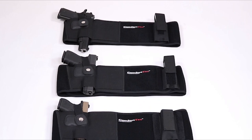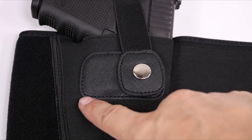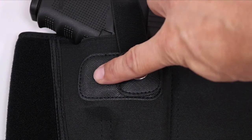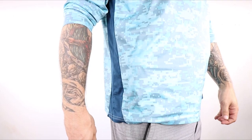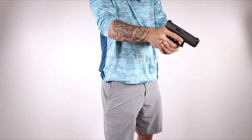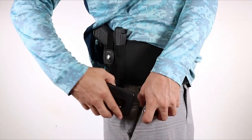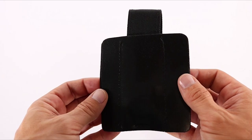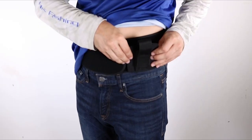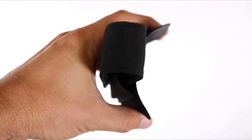Those of you who have been watching this channel for quite some time know that I am consistently on this hunt to find a solution to all of the niche, weird carry situations I come across in my day-to-day life. A big reason why I was looking at a belly band setup was mainly for when I'm wearing basketball or gym-type shorts in the summertime. I might be wearing those gym shorts when leaving the gym, going to the gym, or just taking a walk with Mrs. Freedom around the neighborhood — and I never really found a solid solution for gym shorts.